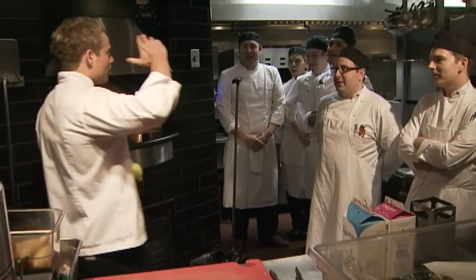Welcome to the first heat of the 2011 Culinary Championships Edmonton Region. Everybody ready? Yeah!